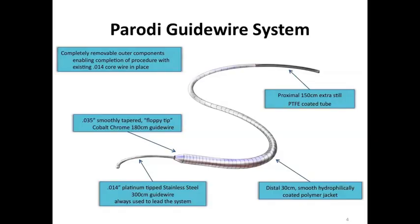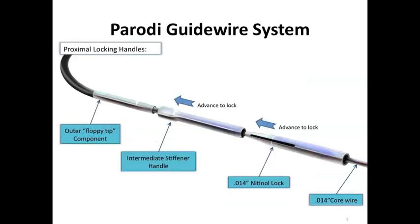The device designed for this challenging anatomy by Juan Parodi is basically a coaxial system in which you have an 0.014 guide wire, and over that 0.014 wire you place an 0.035 wire. You then have the option to add another component if necessary to make the guide wire even stiffer. So you have a wire that starts as an 0.014 and can be converted into a super stiff guide wire. In the back of the device there are locking mechanisms to avoid movement between the guide wires.